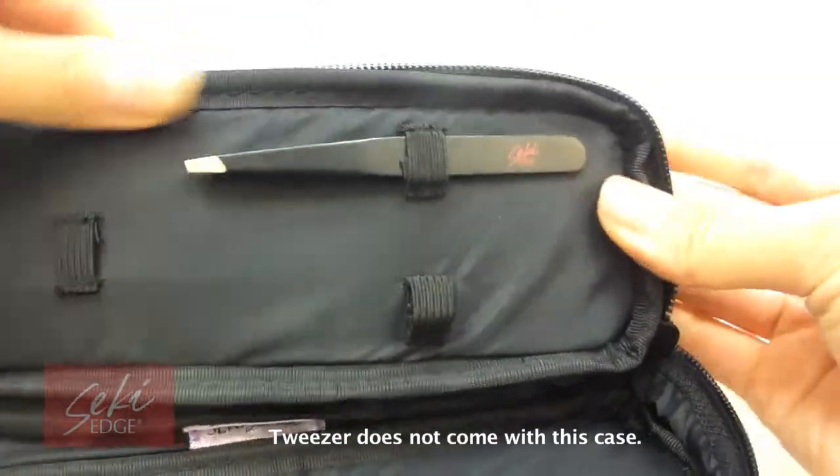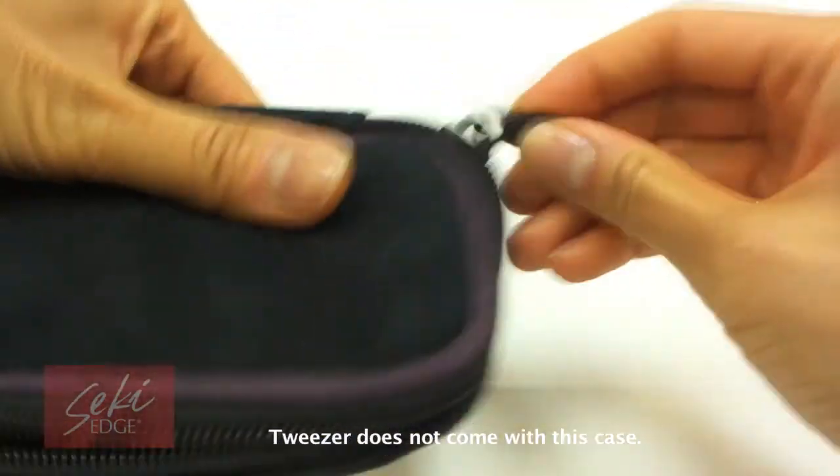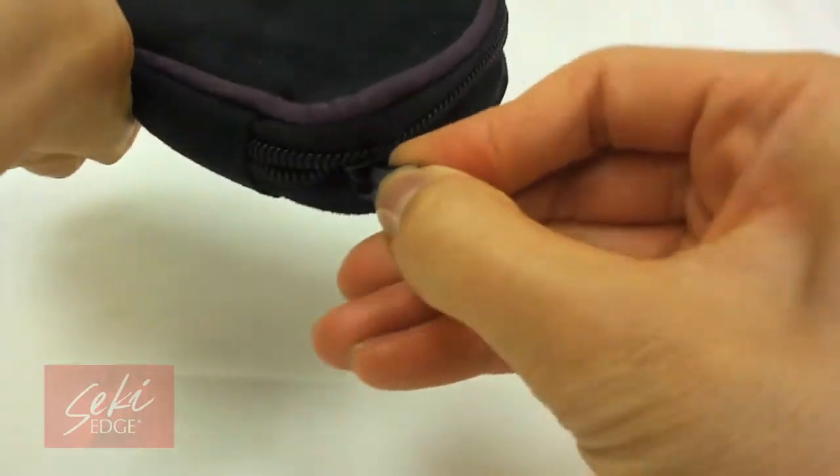It is machine washable and very easy to clean inside and out. Versatile, handy, convenient, and compact, it is a must-have to hold all of your tools in one place.